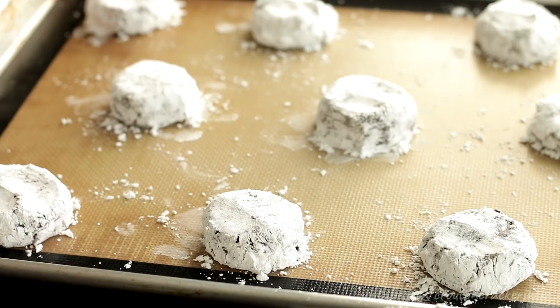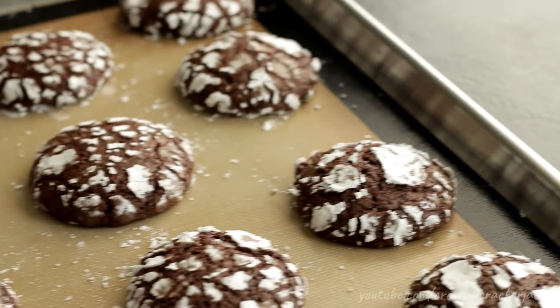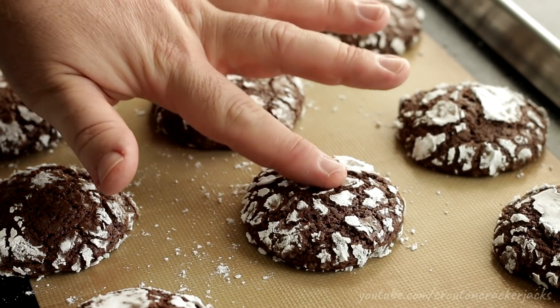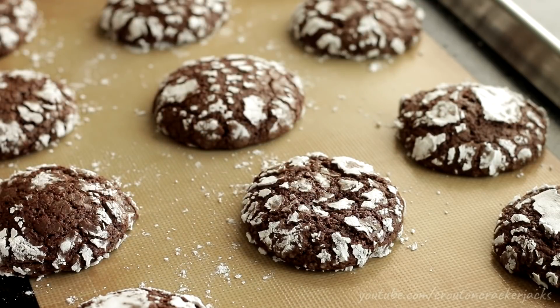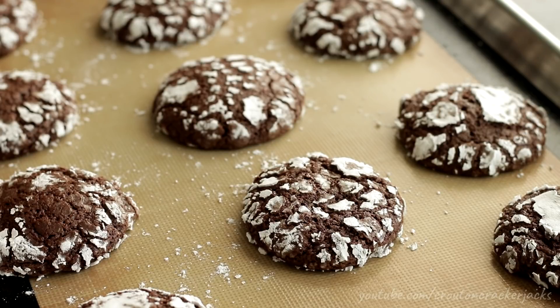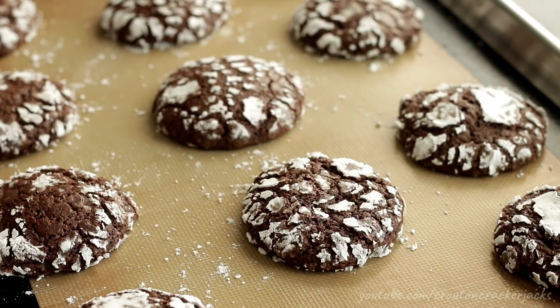Bake your cookies at 350 degrees for between 10 and 12 minutes — this will depend on your oven, so just keep an eye on them. When they are done, take them out of the oven; they will be just set in the very center. If you press down, the cookie should give just a little bit — you should be able to feel if it's done. Then let them cool and rest on the cookie sheet until they are cool, because right now the cookies are super soft and it'll make a mess if you try to remove them.